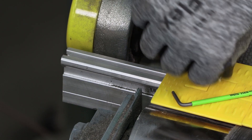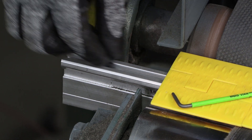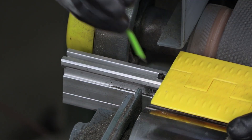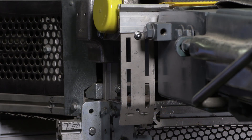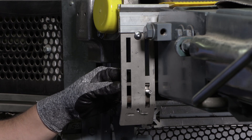Once the welding operation has been completed and the temperature of the welded brackets is cool to the touch, slide the vertical plates on the mounting bar to align with the support brackets and use two bolts to hold the transfer plate assembly in place.